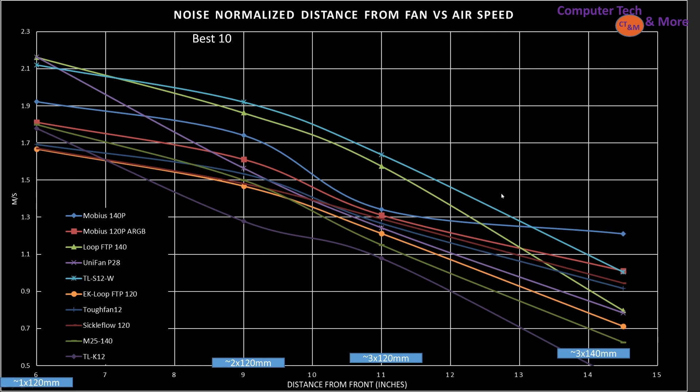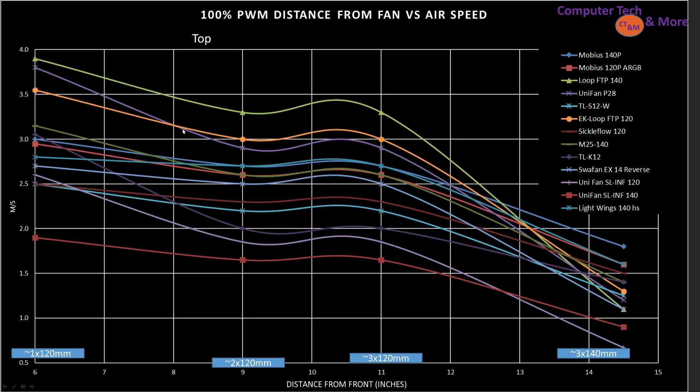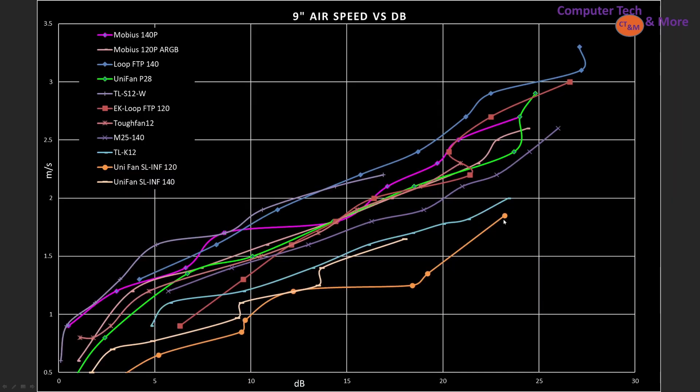That was for noise-normalized results. At 100% PWM, the very best is the Loop FTP 140 — except at the 14.5-inch mark where it drops to the middle. Also competing very well is the Unifan P28. We also have the EK Loop FTP 120, and then a whole bunch of other fans like the M25 and the Mobius 140P mixed together. All these fans are still very good — they are the top picks in the RGB category.